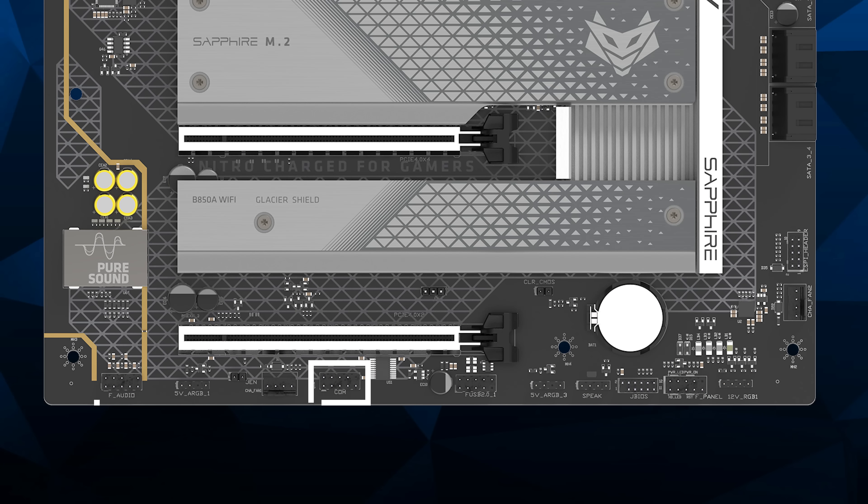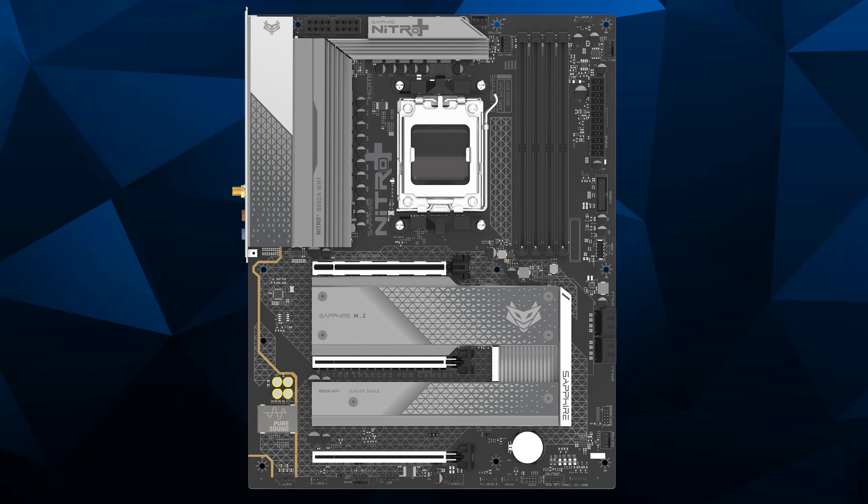We have an RS-232 serial port header, front panel audio, addressable RGB, a four-pin fan header at the bottom edge, four-pin speaker, TPM header, front panel header, the old-style 5050 analog RGB header, and a single USB 2.0 header. There's another four-pin fan header at the bottom front edge, four 6 Gbps SATA ports, a USB Type-C 20-pin 5 Gbps USB, two more four-pin headers at the top — one at the very top of the edge, makes three. We've got two eight-pin power connectors.